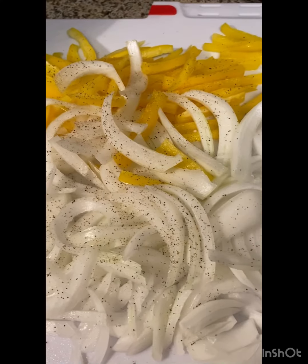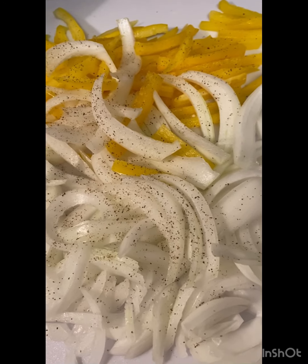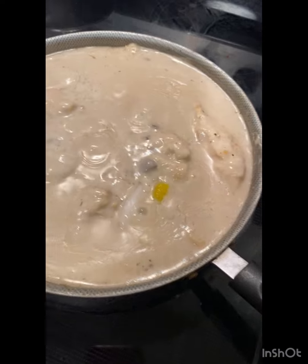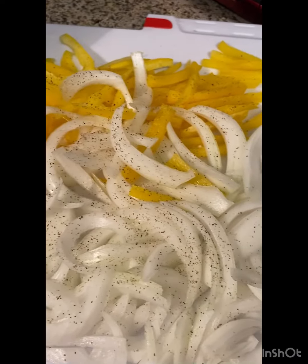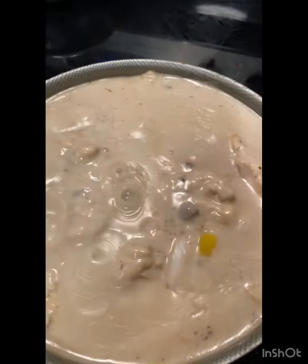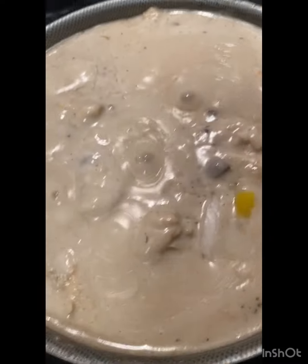As you can see, I finally cut up the bell peppers and the onions. Like I said, I didn't have green bell peppers, but I had yellow bell pepper and white onion. I stirred up my food and now I'm going to put the onions and the bell peppers in.